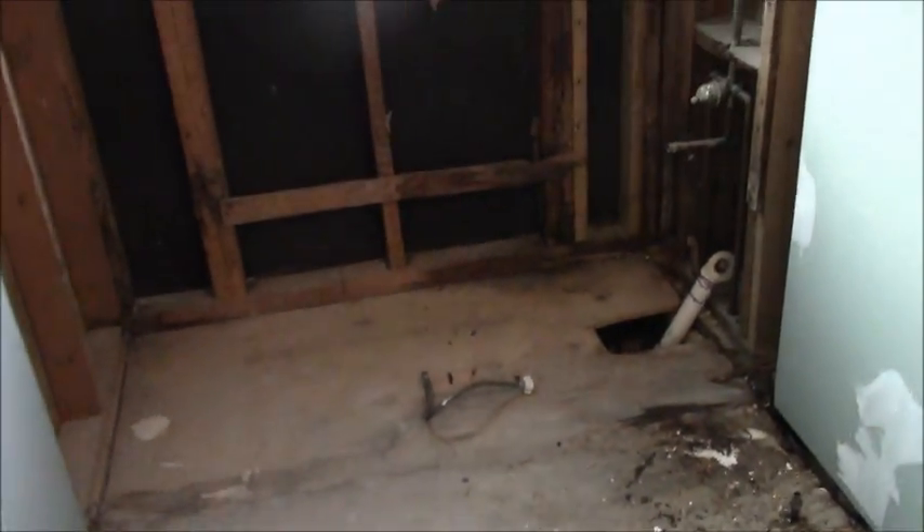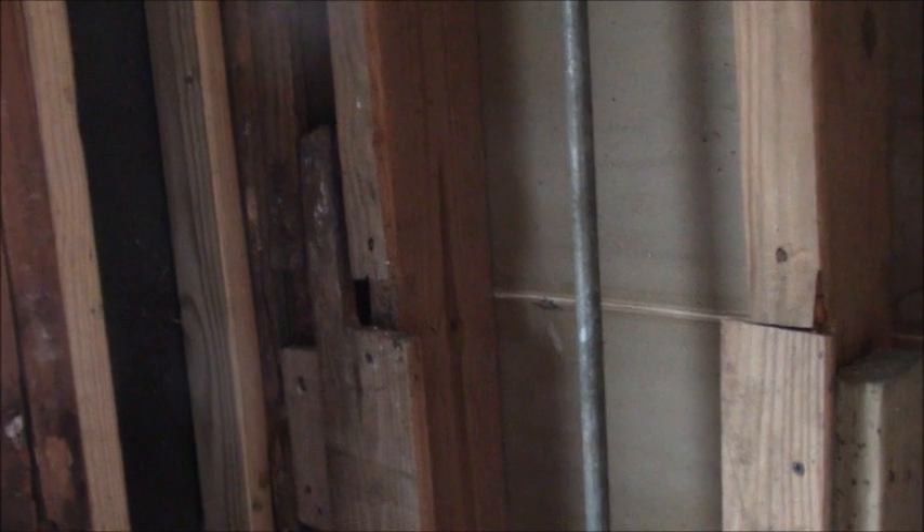This bathroom is an old-style 1960s type bathroom and it had a lot of issues going on with it from when it was built until now. Part of that involved wood rot around the toilet area and a lot of wood rot around the bathroom area overall. This has all been torn out in advance — I can't show you what it looked like, nor does it really matter at this point.